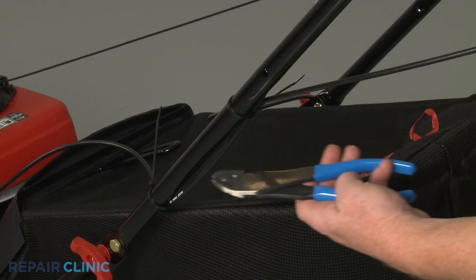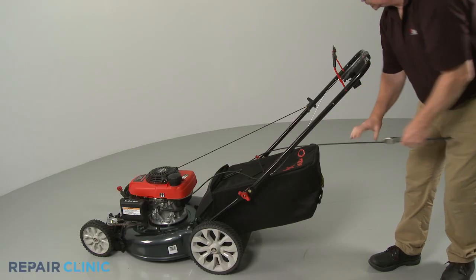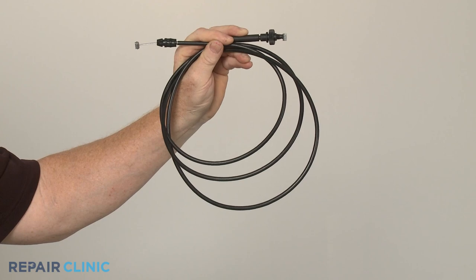If necessary, cut any zip-tie retainers and remove the old component. You're now ready to install the new drive control cable.